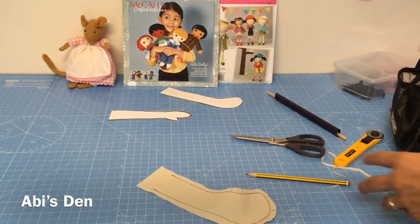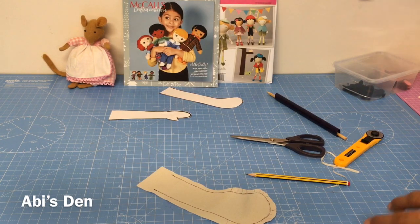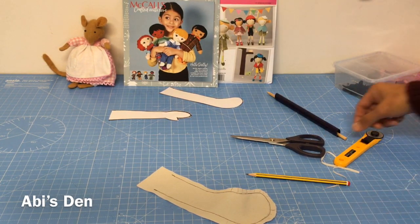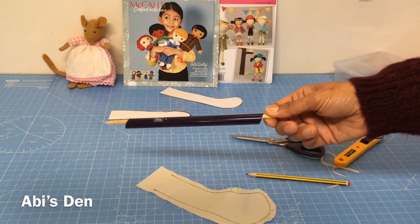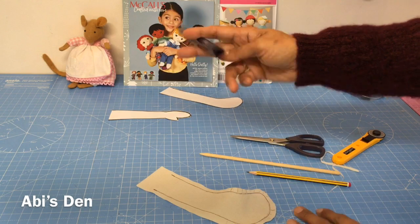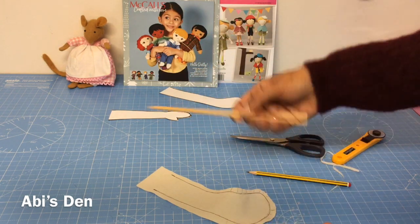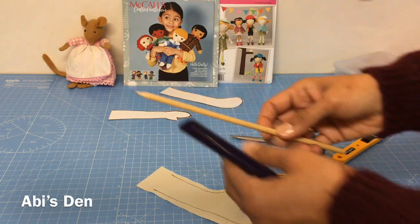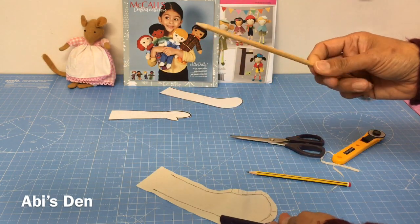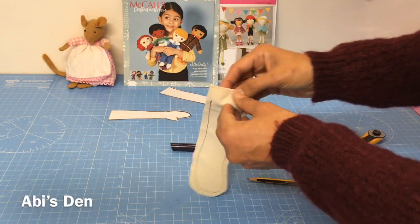So that's as easy as that — getting your limbs, your tails, and your bits and bobs into the shape that you want. Now to turn it and stuff it: you can buy tube turners, or you can create your own tube turner by picking up a little bit of piping from the DIY shop and some doweling, which I just sharpened with a pencil sharpener.